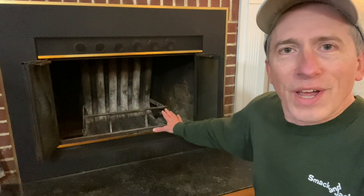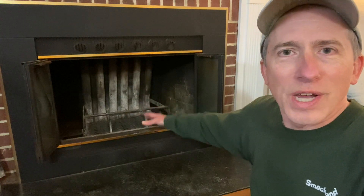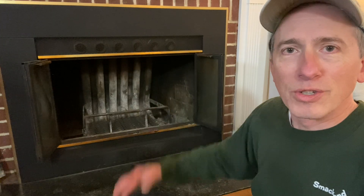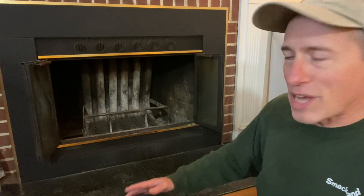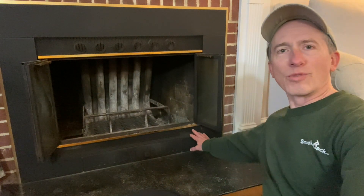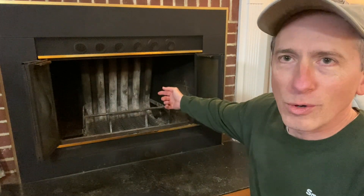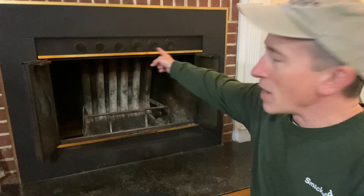But it works. The fire burns great, it gives out a nice amount of heat, and the smoke goes up the chimney. Originally this had a fan that went over here and pushed the air through those big radiator-looking things, and then the air would come out on top.